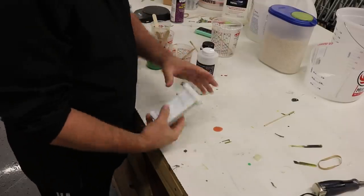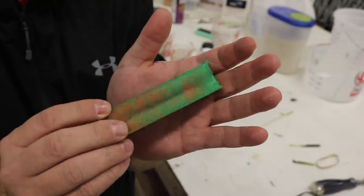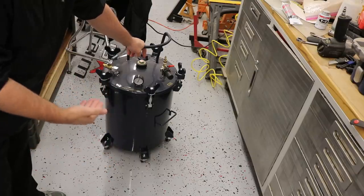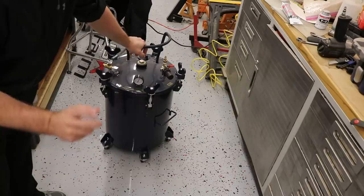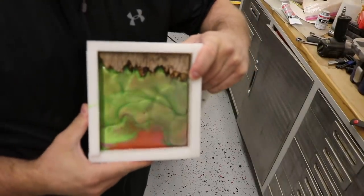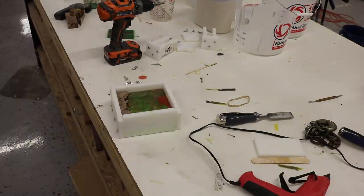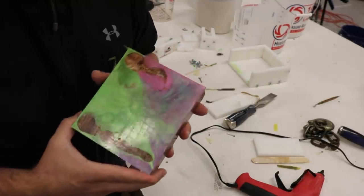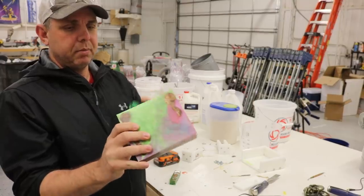There we go — it's a little bit smaller than I wanted but it's all good. Let's get the ones out of the pressure pot. One thing to note: I left things in overnight, about 20 hours, and the pot only lost a couple of PSI of air pressure — pretty thrilled with that. These things feel good, they're pretty cool looking. Mica powders, man — they're always cool.